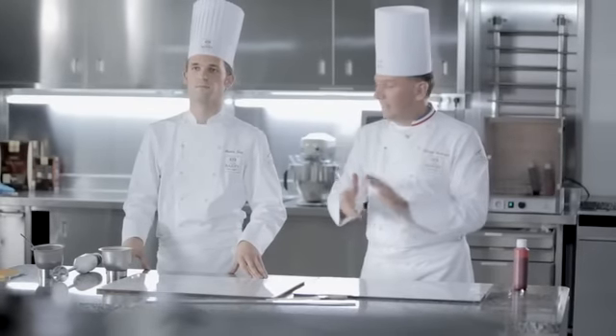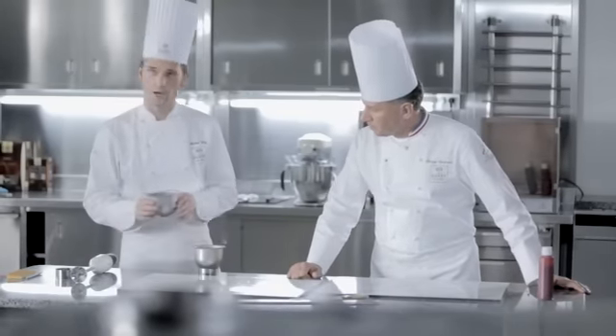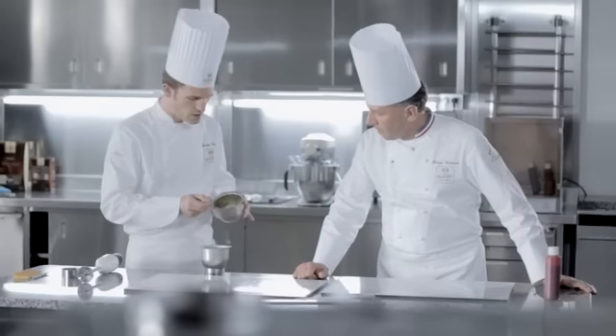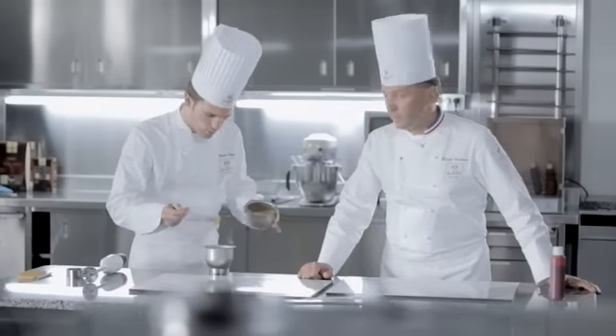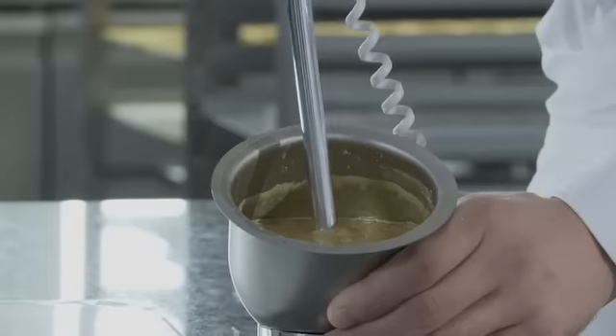Avec Martin, nous allons vous faire découvrir des techniques différentes, notamment avec la poudre créative or et le beurre de cacao coloré. Concernant cette poudre créative, on l'a mélangée directement avec du beurre de cacao micro tempéré, dans lequel on incorpore la poudre scintillante, la poudre créative or. Elle flotte bien, on se doit de la mélanger correctement.